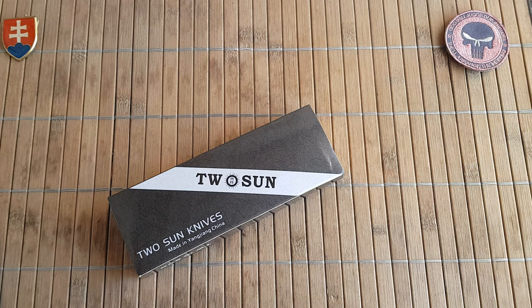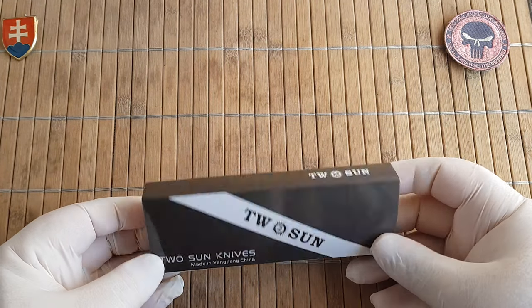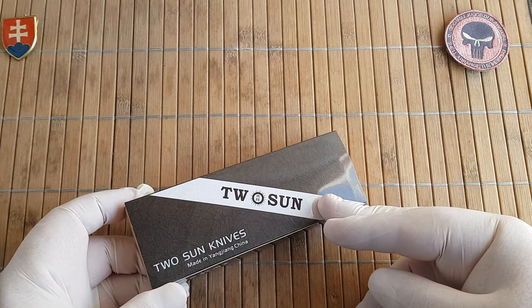Hello YouTube friends and welcome to my channel. In this video I'd like to share with you another knife from Tucson Knives. As you probably know if you've been following my channel for some time, I really like this brand.